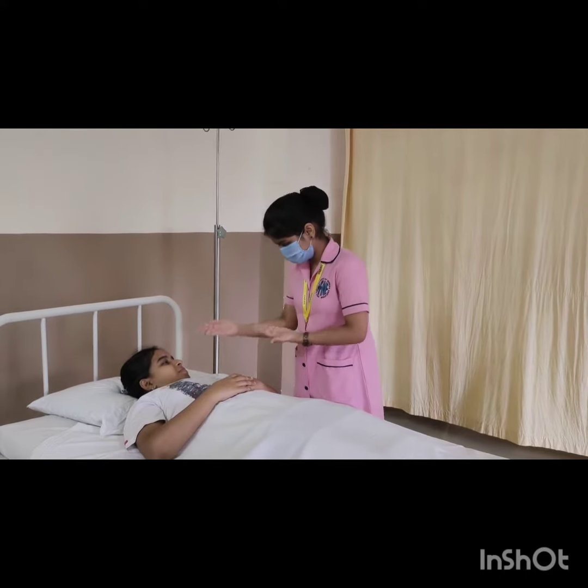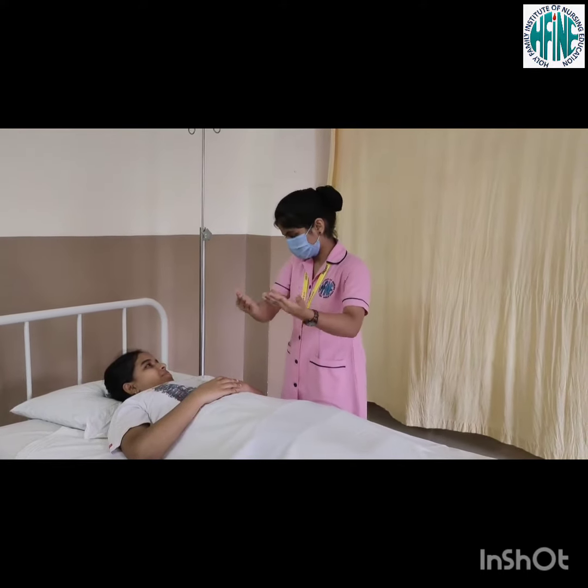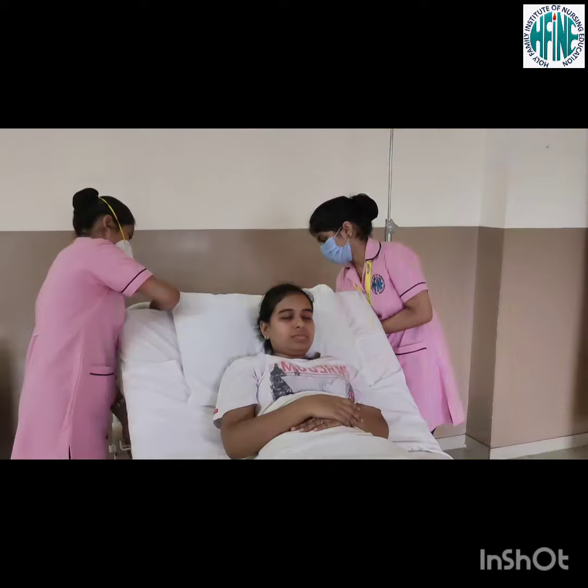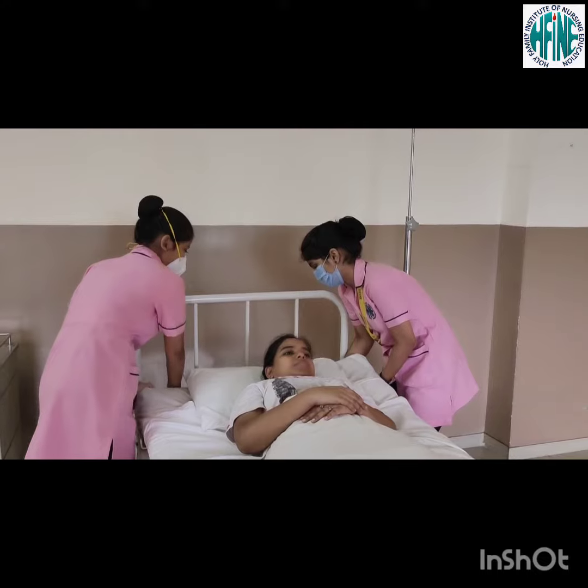Procedure: explain the procedure to the patient, the purpose of the procedure and how he can cooperate. Wash hands. Position the patient in supine. Lower the head of the bed to a flat position.